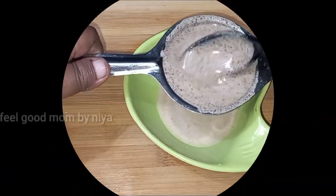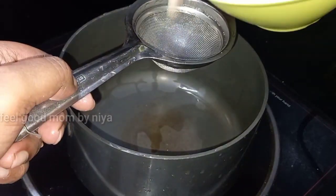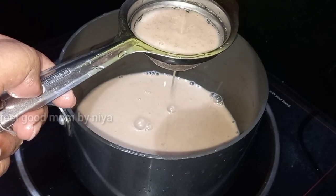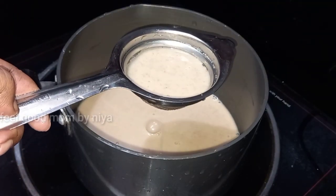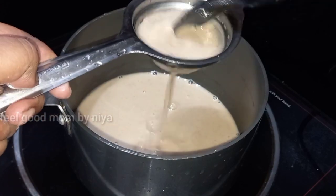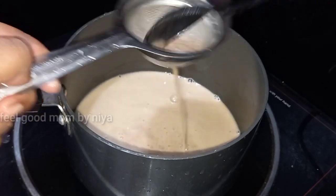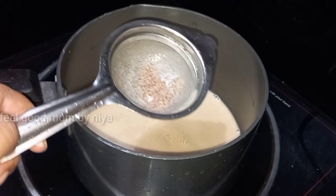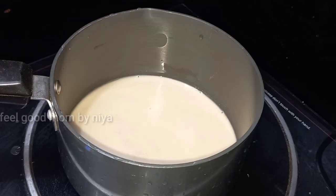I am doing it in a while. I will cut the rice on the side of the rice.